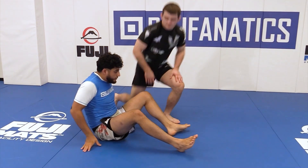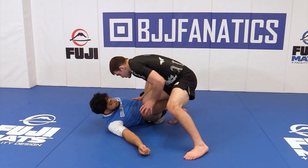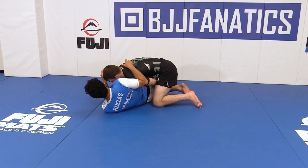One more time: Reverse Dele Hiva. I have my arms in, I push and I counter. My shin comes over and I bring the legs to the other side.